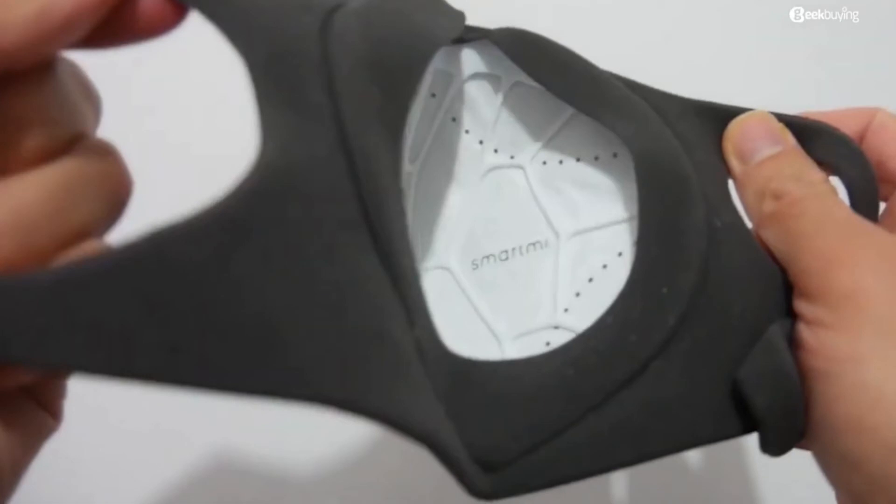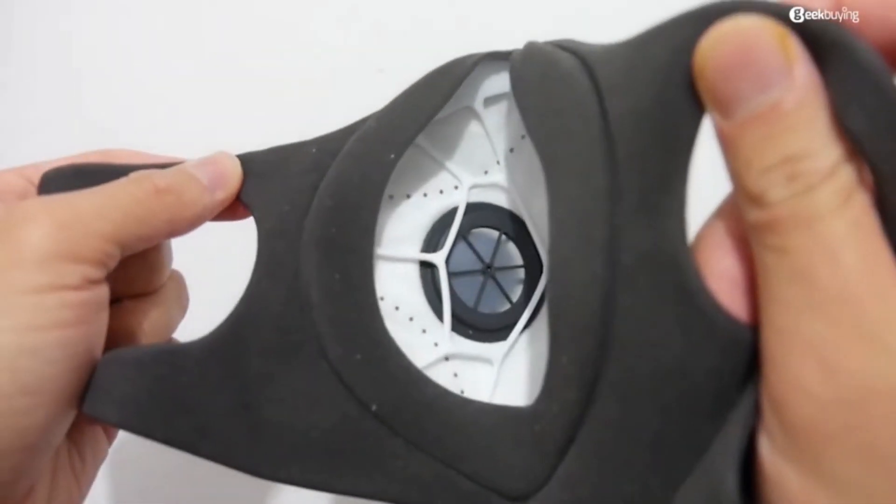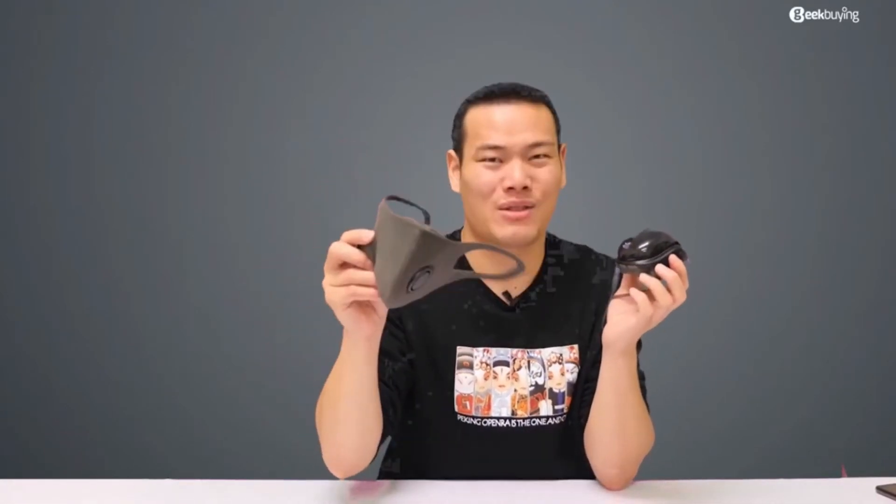Since I've listed the good and bad sides of this mask, I'll leave it to you to judge if it's right for you. I personally suggest that if you can buy a normal N95 face mask, like this Xiaomi one, go and get it. But if you cannot — like your local stores are all out of stock — then this could be your last option. It's not bad.